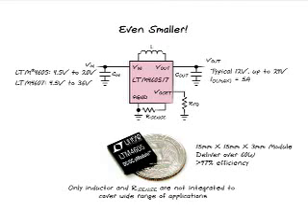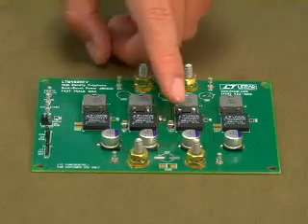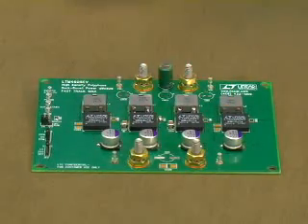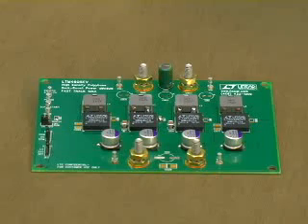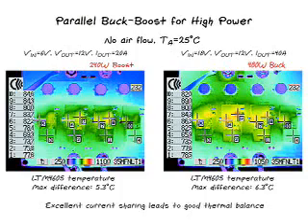Several modules can be put in parallel with current sharing for high current or power applications. For example, this is a solution with four pieces of LTC-4060 buck-boost modules in parallel. It can be a 240-watt boost supply or 480-watt buck supply. Here are the thermal pictures of this board taken without airflow. Because of current mode control and good current sharing among modules, the temperature difference among modules is only 5 or 6 degrees. Because of very low thermal impedance of the module, the temperature rise of the board is only about 50 degrees.